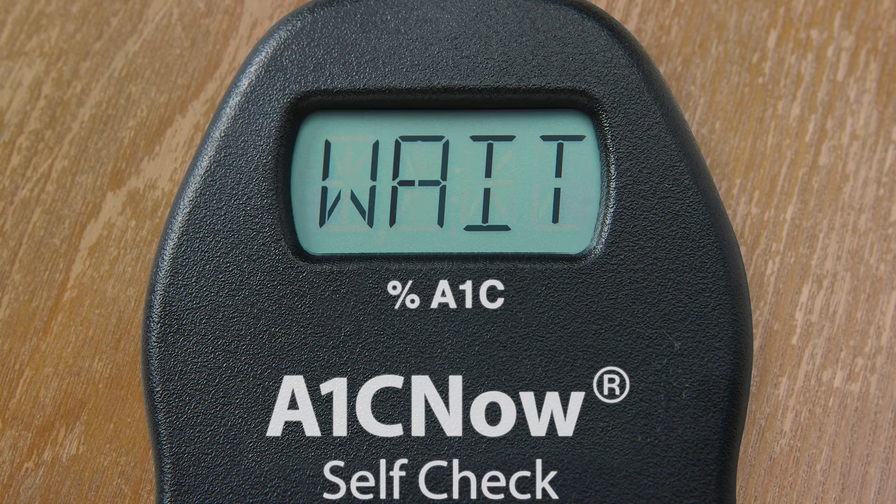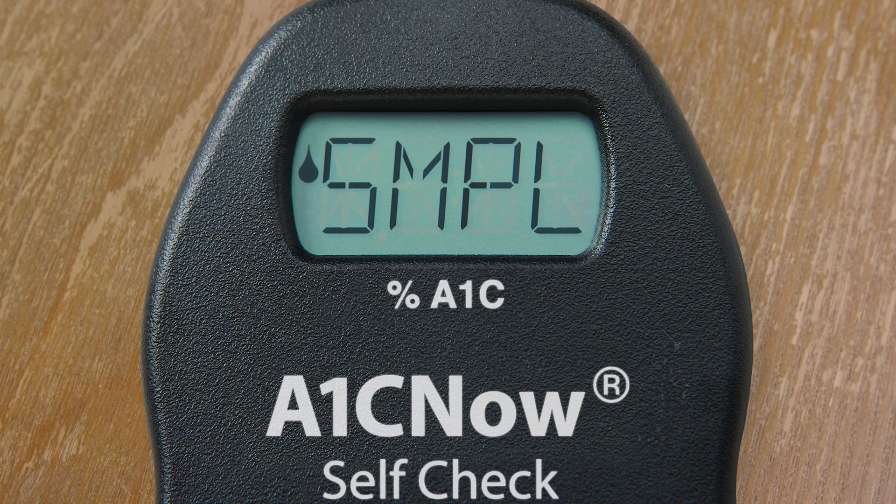Then rest the analyzer back down on a flat surface. After you insert the test cartridge, the analyzer first displays WAIT on the screen, and after a few moments, SMPL appears. That means we are ready to apply the sample.